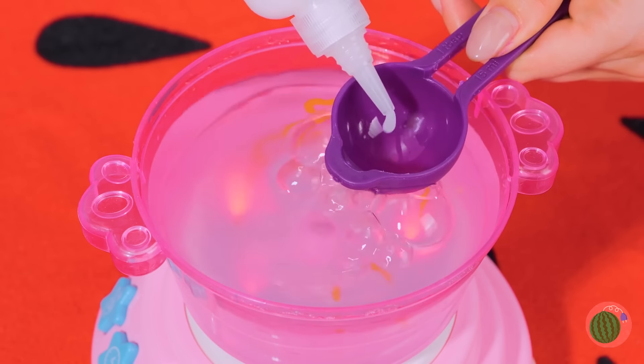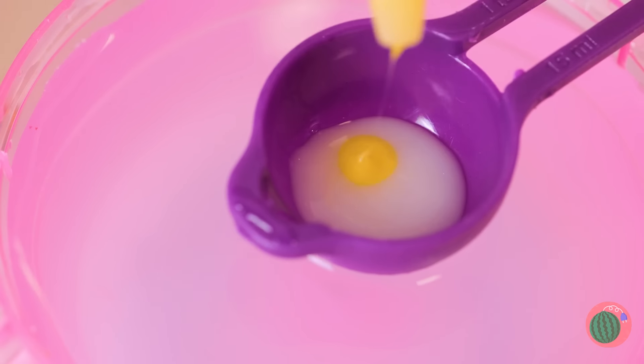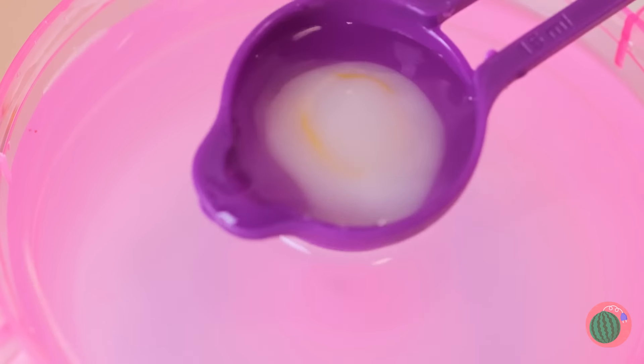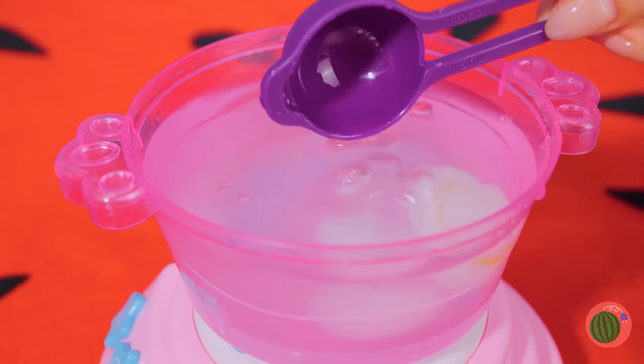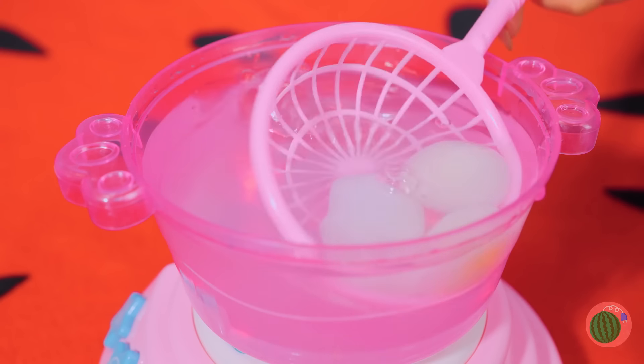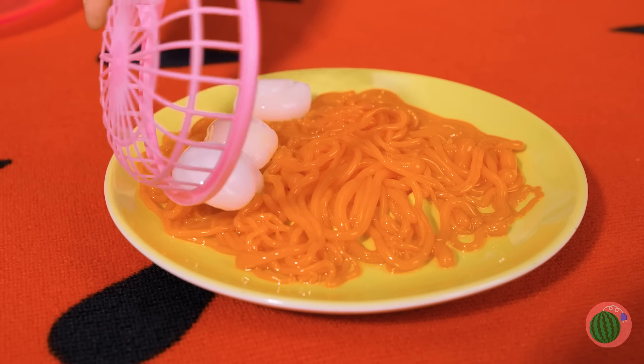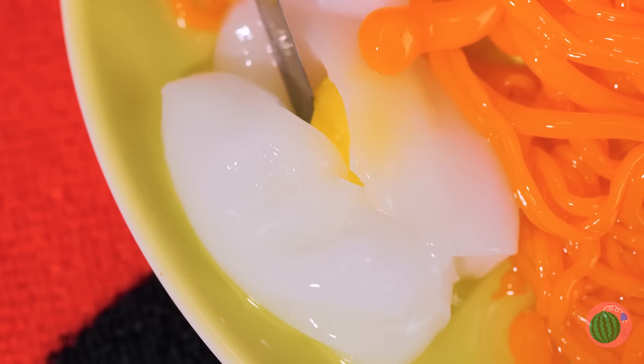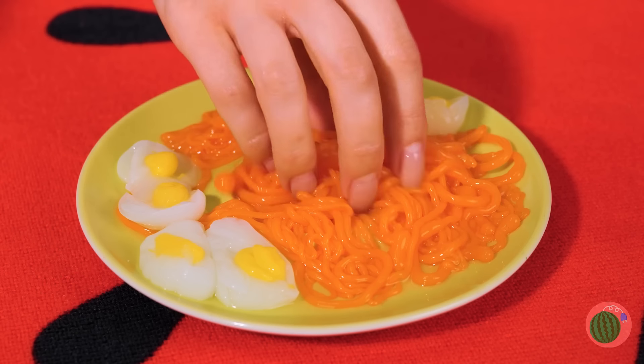Now let's make some eggs. Do you prefer hard-boiled or soft? Let's add them to the noodles. Slice them up, show off those yolks. And nothing beats hand-pulled noodles.